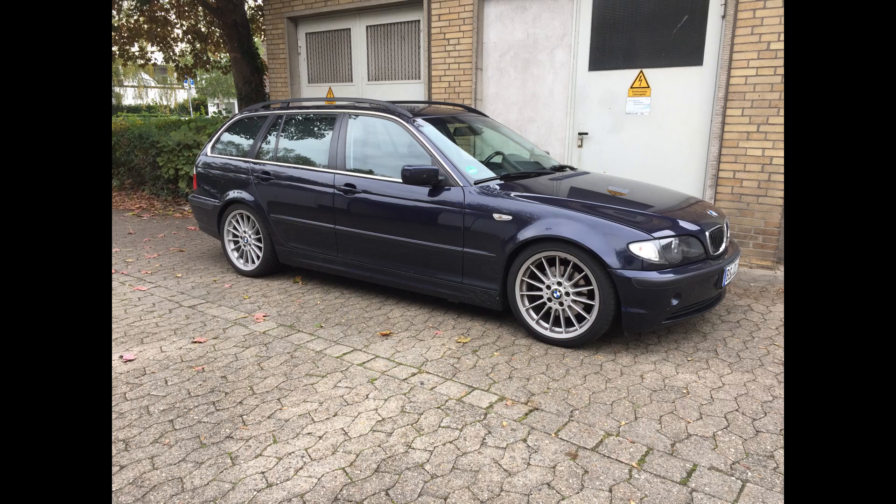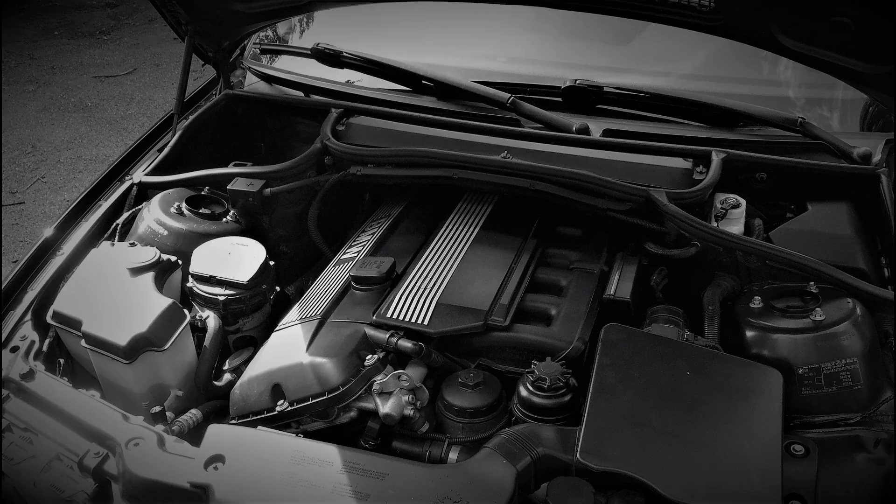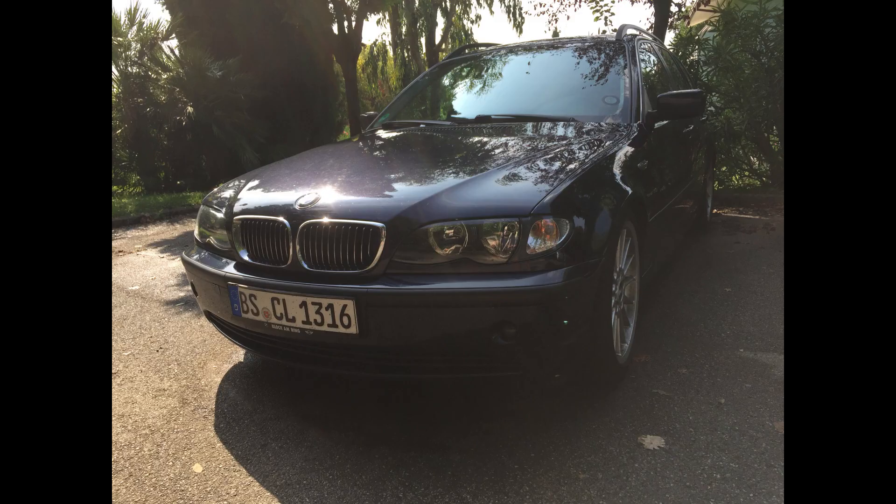Hi everyone, this is my BMW 320i with an M54 engine. In this video series I will be changing the oil pan gasket, the oil filter housing gasket, and the valve cover gasket. I will also be doing the VANOS rebuild and will change the engine mounts and the tensioner pulleys. The videos will be a little bit long because I'm trying to show the maximum of details. In part one I will be jacking up the car, flushing the engine, and removing some parts.